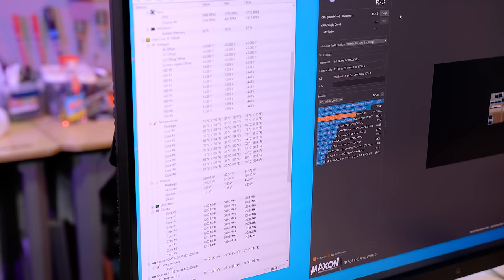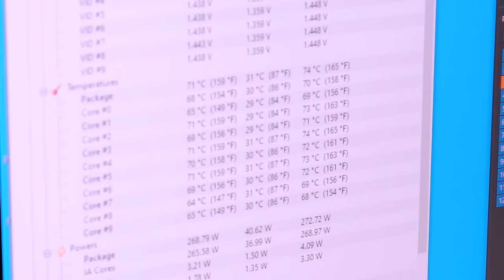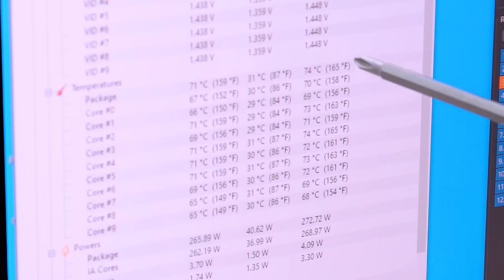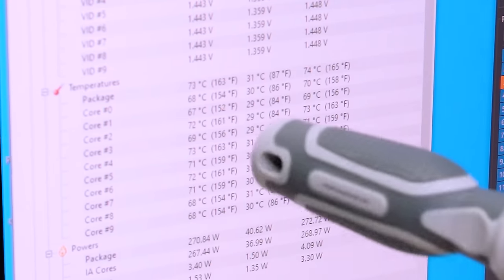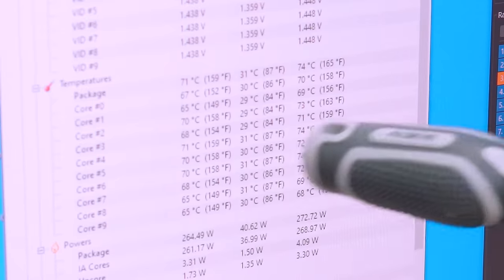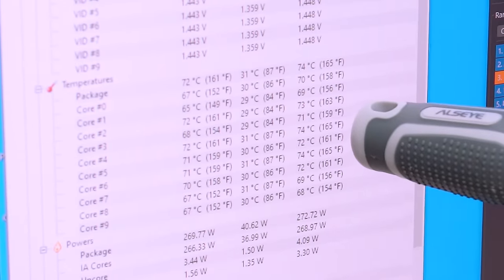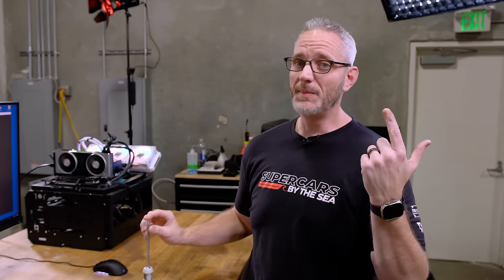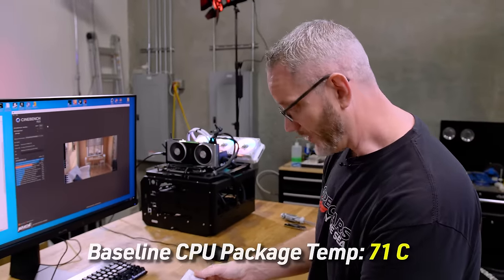Times like this I realize how spoiled we were with temperatures — 71, 72 on the package, max hit 74. High 60s, low 70s — hottest core got to 74. Man, we were spoiled with 10th gen and didn't even know it. 11th gen was alright, 12th gen was rough, and 13th gen — you can't keep cramming cores and cranking them to almost 6 GHz on both AMD and Intel and not expect high temperatures.